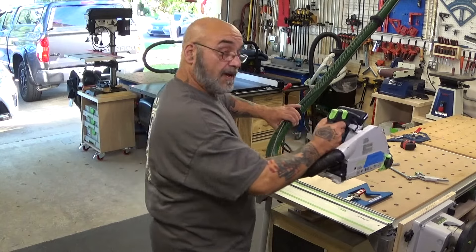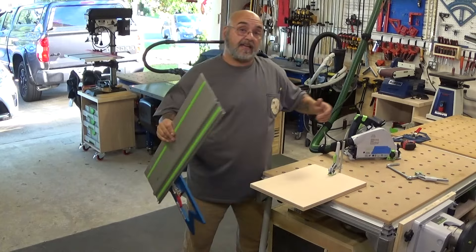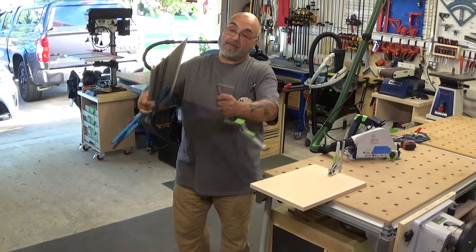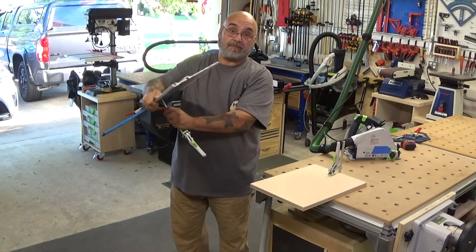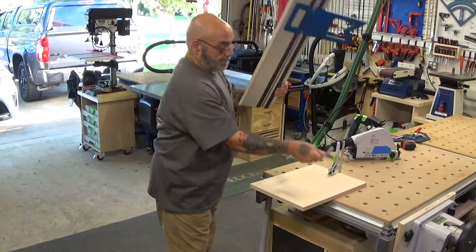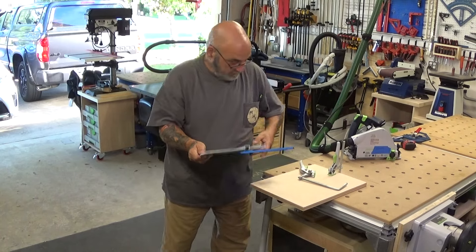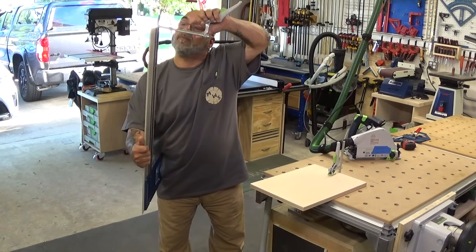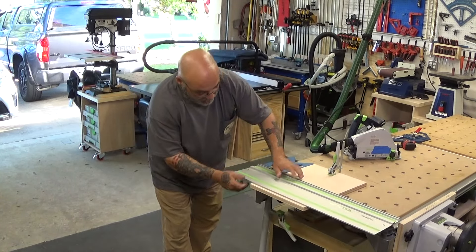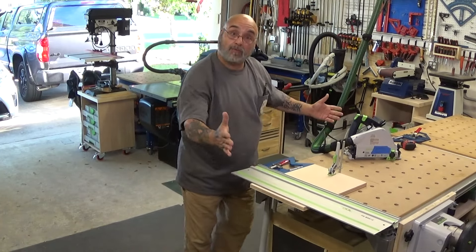Or come around on the other side. Now with the PE, just like the 16, you could use the clamping elements to clamp it onto the board like that. Or bring it back down, put the clamp through, put it onto the board, bring it up, square it off. Now it will not move.